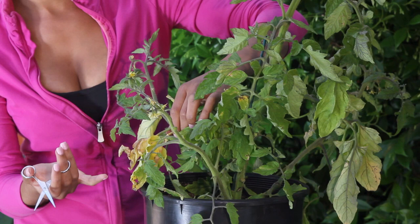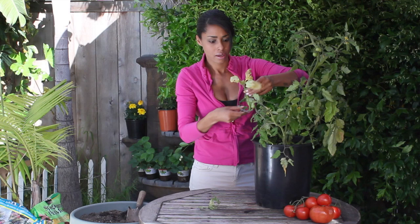So again, I'm going to take the raggediest-looking leaves — discolored, dry, not very healthy — take it at the base of the stem and just clip it right off.